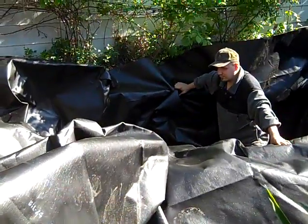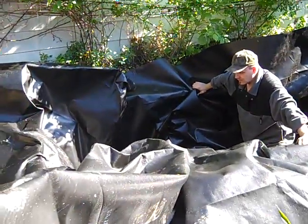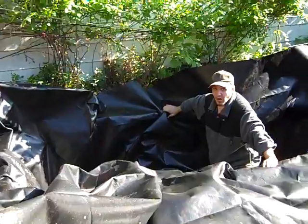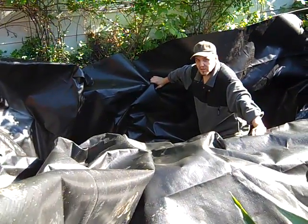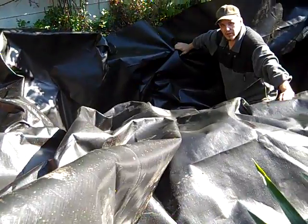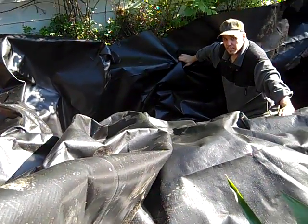How much was this, Dave? $150. Not bad. The liner? No, the camera. Oh, the camera. It's normally up over $160 — I got it on a sale for $129. Nice. No tax, free shipping.